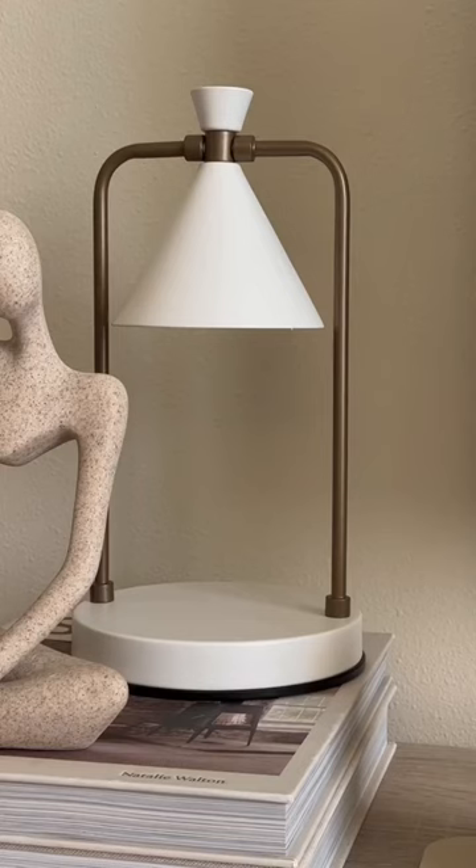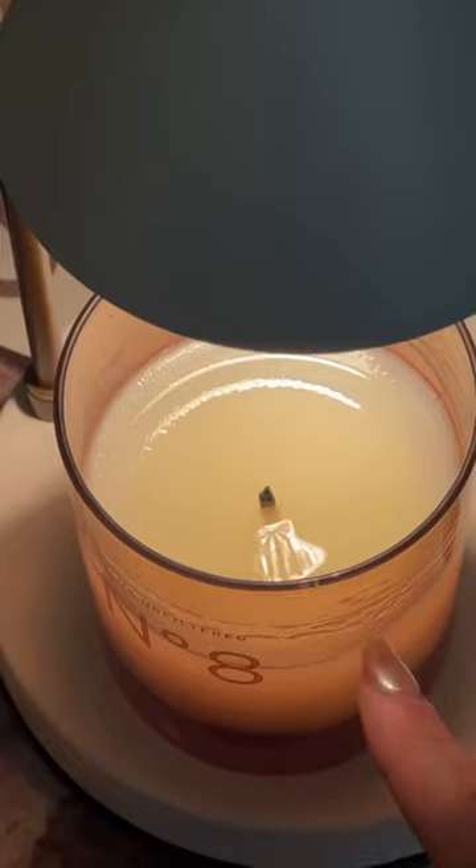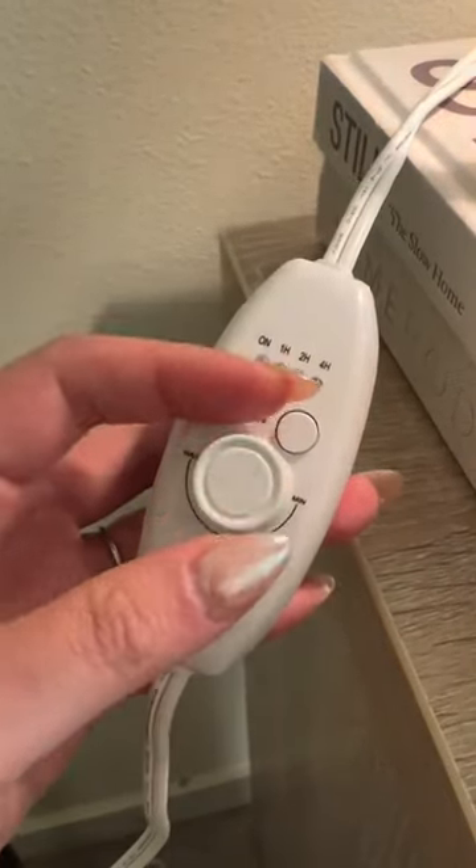Home gadgets I never knew I needed. This electric candle warmer uses light to evenly heat and melt candle wax, so you never have to worry about tunneling. What's cool is that you can also set it on a timer and adjust the strength and brightness of the bulb.